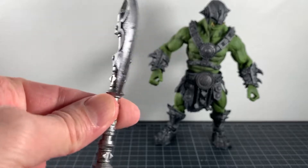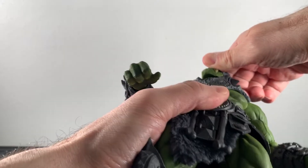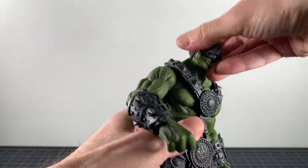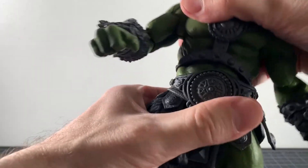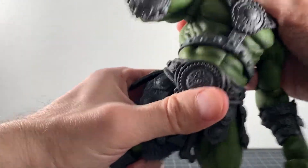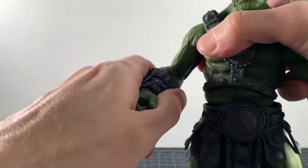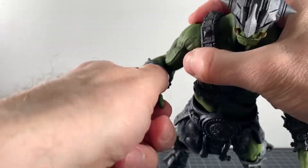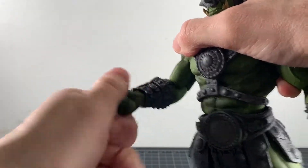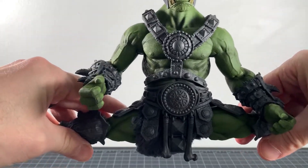The sculpt and details are excellent. Articulation on this guy: the head is on a big ball joint, gives you a pretty good range of motion. There's nothing in the chest but you get a pretty good range at the waist. Hinge swivel ratcheted at the shoulder, single jointed elbow only gets you a little bit, but it's fine. Hinge and swivel at the wrist. Legs — I could do a full split.